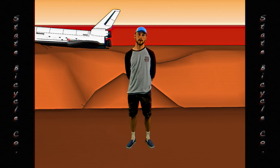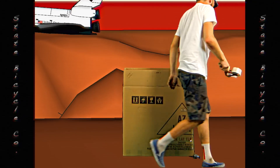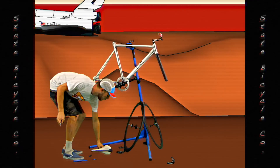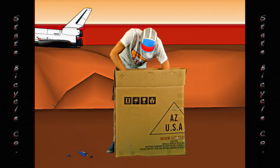First, you start with a normal bike box, which you then cut down to a 30 by 30 square. Once you have it down to a 30 by 30 size, you can strip the parts off the bike down to the frame. Once you have all the parts off of the bike, you can then put all of them into the box.